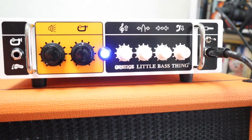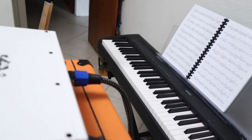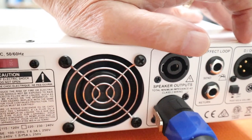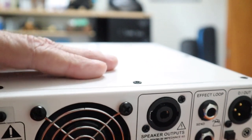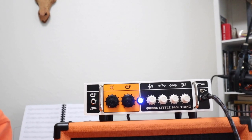I've got it sitting on top of a ProLine speaker stand. Let's take a look around the back and see what we've got back there. We've got an effects loop, our XLR out, and the ground lift.